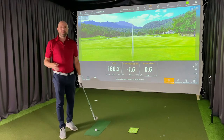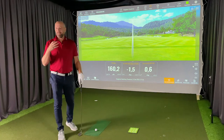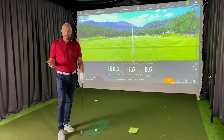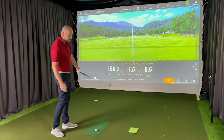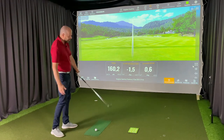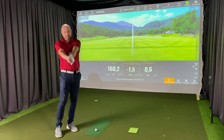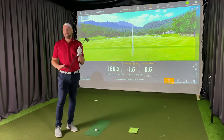Releasing the golf club correctly and timing it properly is not something fancy that only pros do — it's important for us all. The proper release will help you hit ball-ground, give you a lot more speed, and help you straighten the club face. Releasing the club correctly also allows you to use the bounce and the sole of the club better.